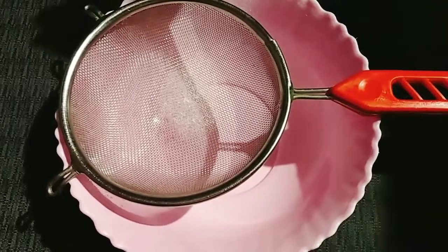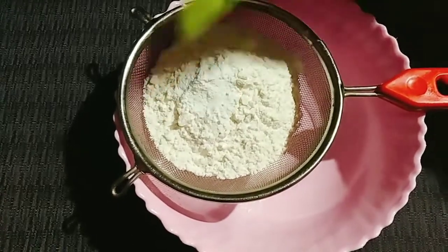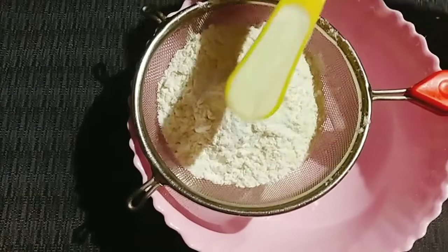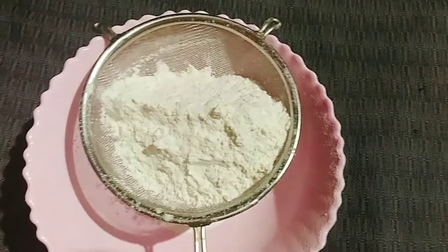Add a little bit of water. Add a teaspoon of baking powder, add oil, and a little bit of water. Now we'll add the paper to the paper and then add a small brush.